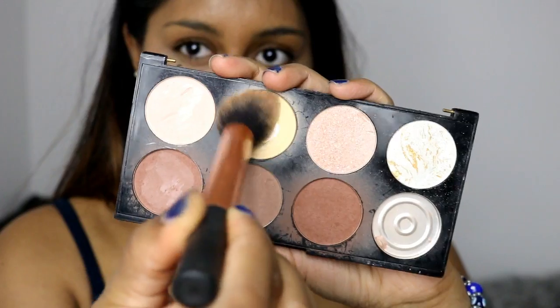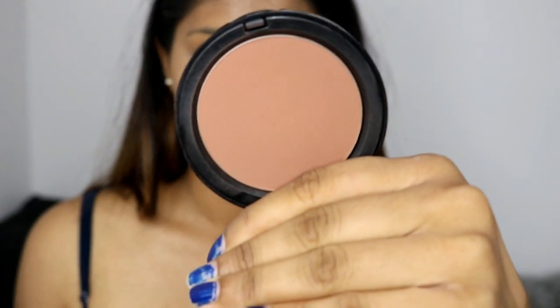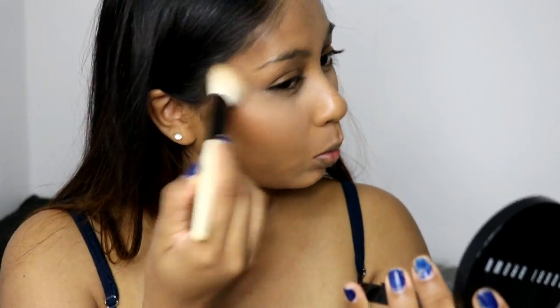To set the concealer I'm grabbing the Makeup Revolution Ultra Contour Palette and using the yellow powder to set my concealer. I absolutely love this palette — I already have a review for it, so I'll link that in the info box. It's a really good affordable palette. For bronzer I'm using the Bobbi Brown Bronzer in Deep, warming up my skin and applying it on the perimeter of my face, on my jawline, and down my neck.